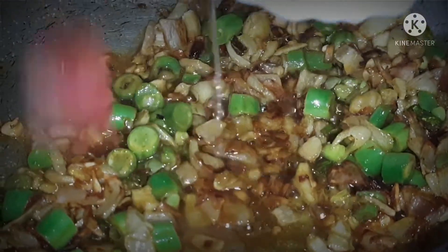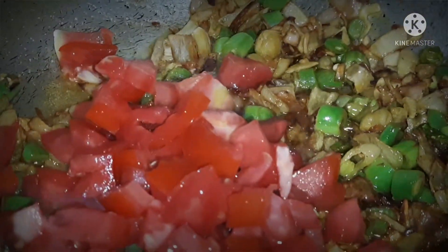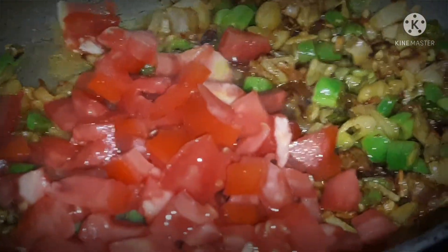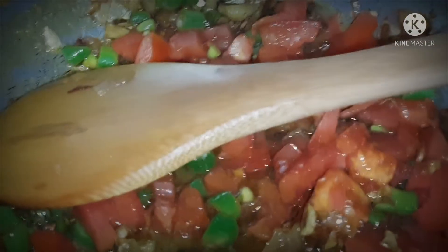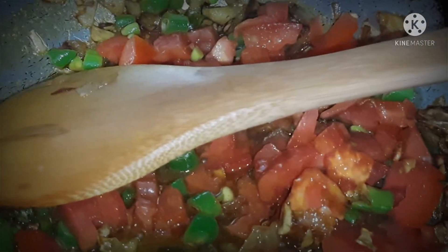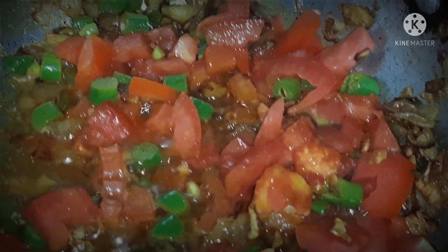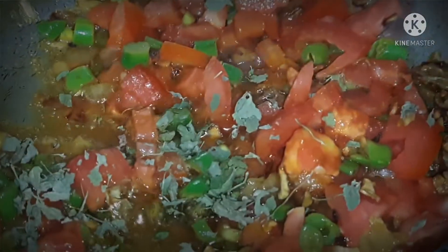Now we will add tomatoes. We will keep a good quantity of tomatoes because it will give a good taste and color. Now we will add two more ingredients: jeera powder and kasuri methi. We add these for flavor, and the flavor will be very good.